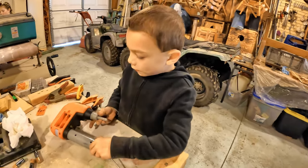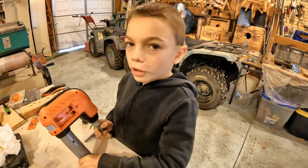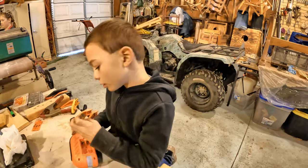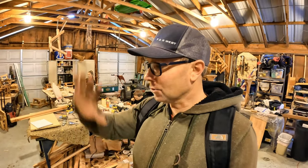Joseph over here is tearing this drill apart. Joseph, what do we got going on here? I'm trying to fix this but it won't — I'm trying to take it apart but the screw is not coming out. All right, you need help or you got this? He's got this. Whenever I do projects, there's always lots going on.